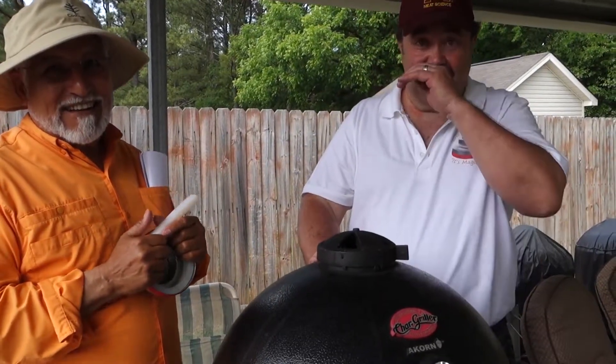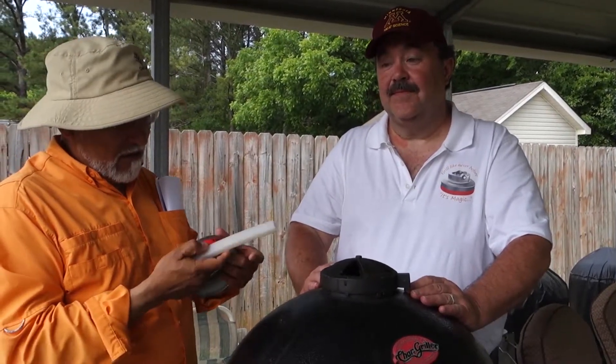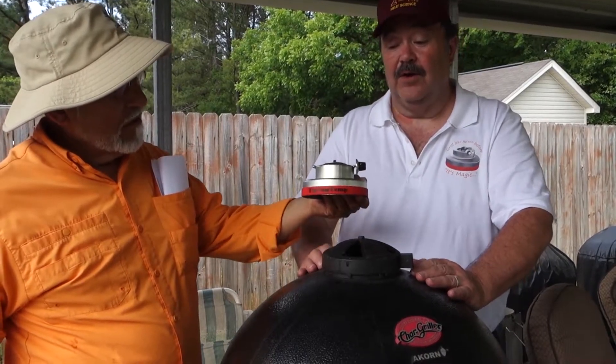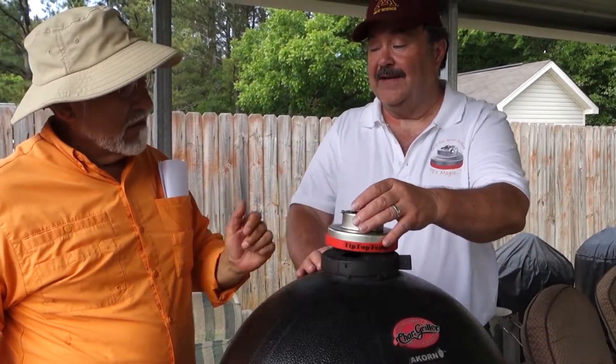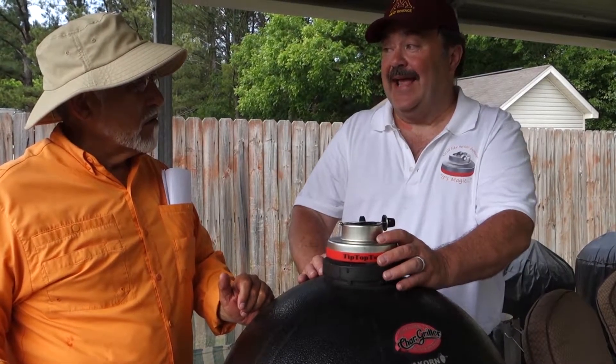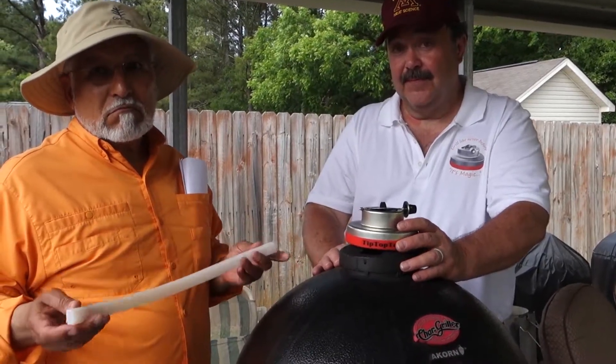Bruce, how do people get in touch to buy a TipTopTemp or learn more information? They can certainly go to the TipTopTemp.com website, or TipTopTemp on Facebook, Amazon, and their distributors in Canada and Australia. Thank you.